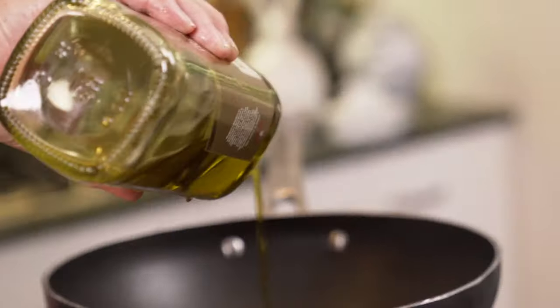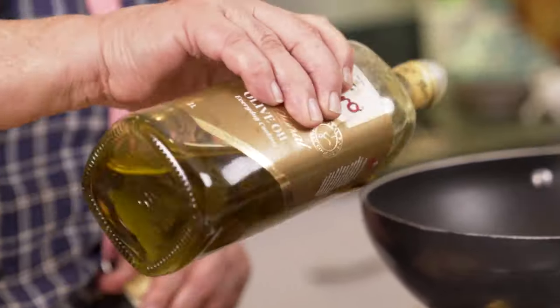My favourite pasta dish of all would be agli olio, which is the one with chilli and garlic in it, because I like pasta with a bit of oomph to it. Well, I'm not doing that today. What I'm actually doing is not far off — it's just got a few more ingredients. In fact it's got about 300 more ingredients. It's puttanesca.